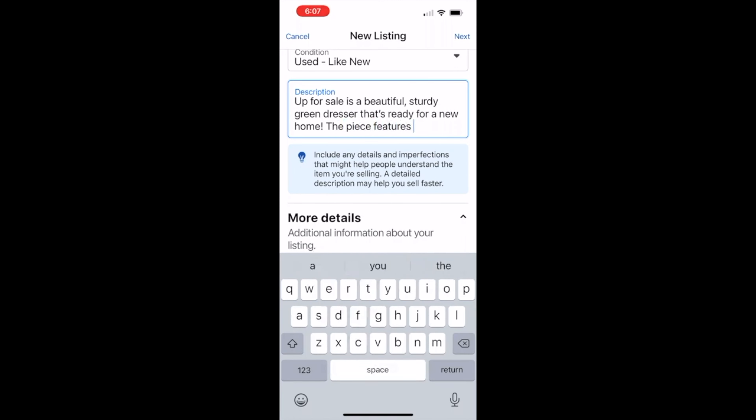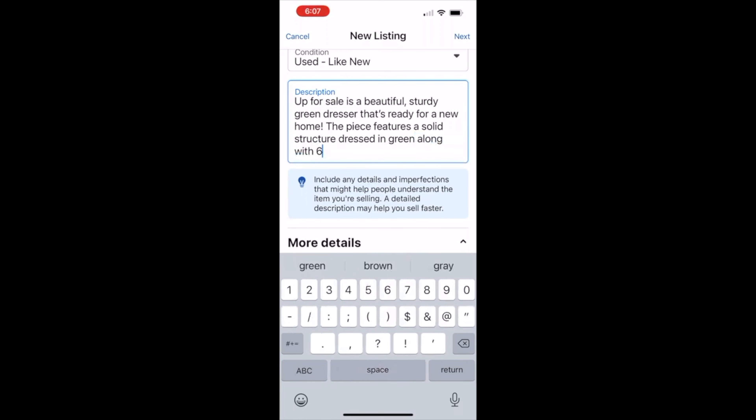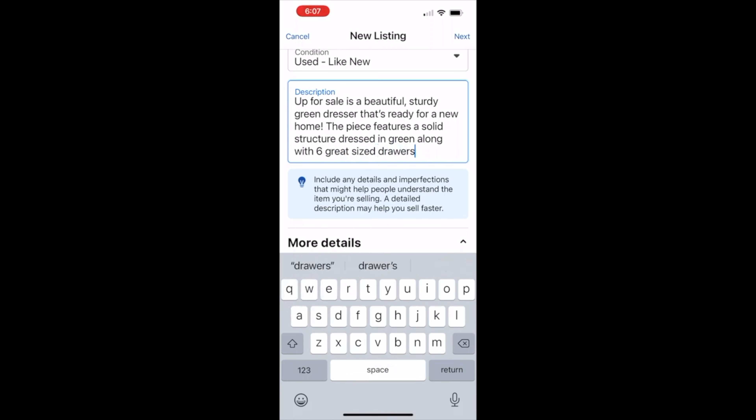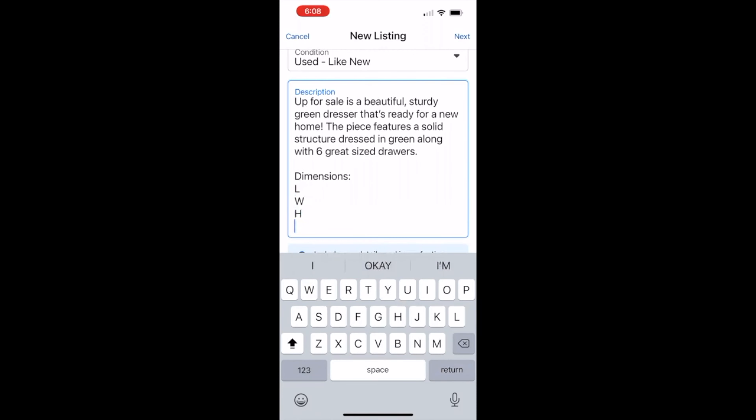When I was starting out flipping furniture and posting on Facebook Marketplace, I always wondered if I should include whether or not the pieces had been refinished, because some people have something against refinished furniture. Based on my experience and videos I've watched, I do not include that it is refinished furniture in the listing. However, if someone messages me and that question comes up, I do not lie to them. I tell them exactly what I did — what grit I sanded with, that it was primed, painted, sealed, and the hardware was refinished. I keep it honest.